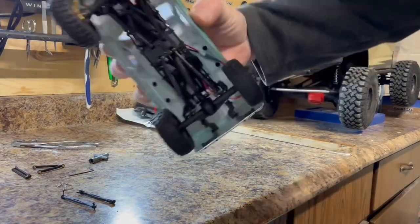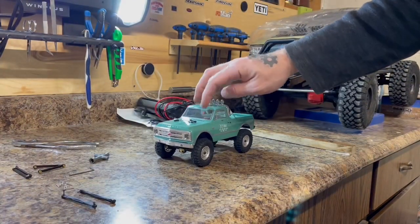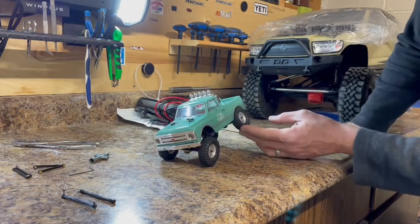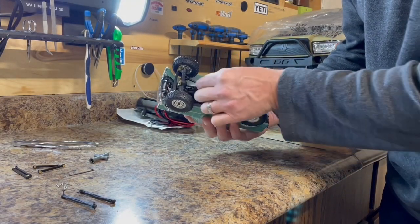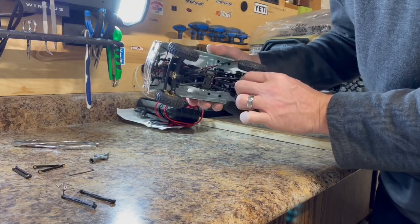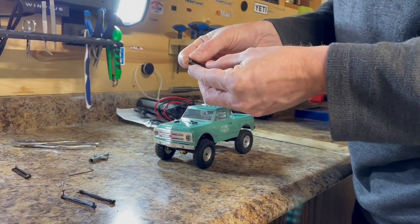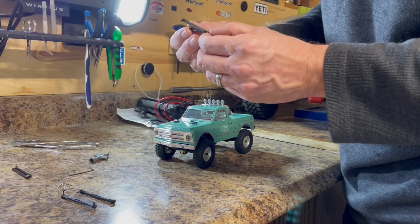The rear is all done — upper and lower links. You're not going to see any difference in ride height or anything; these are just direct replacements. It's more of a visual upgrade than anything. I've never heard of anybody having issues snapping plastic links on these, so going to metal is maybe for a slightly lower center of gravity. They're not a whole lot heavier than the plastic links, but the quality seems pretty good.